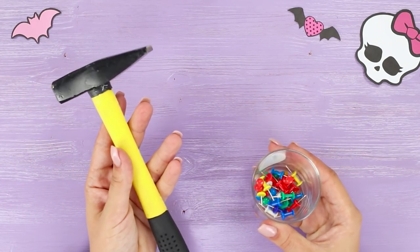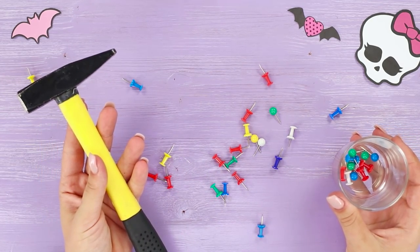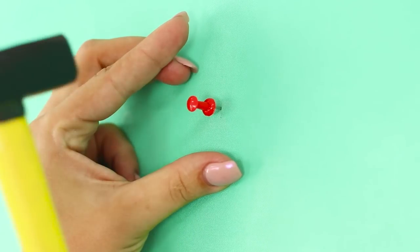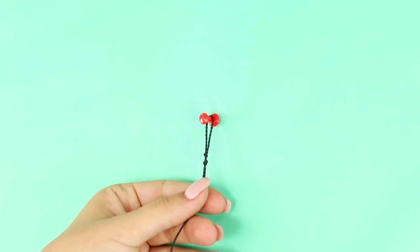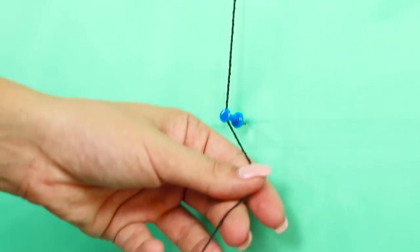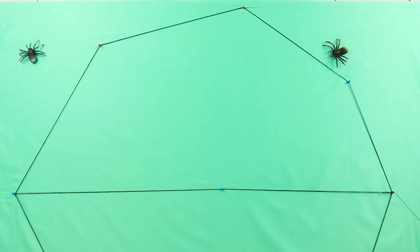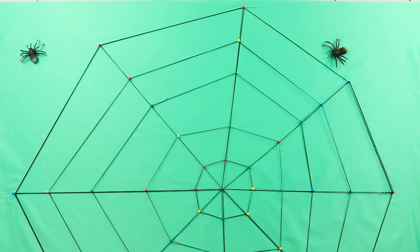Let's not leave this spider without cobwebs. You'll need pushpins and a hammer. Hammer the pins into the wall in the shape of an octagon. You need thick sewing thread and regular thread — pull the thick thread around the perimeter of the shape and pull the regular thread in the middle. Use more pushpins as fasteners. The wall web is ready! Who lives here? It's a giant spider!